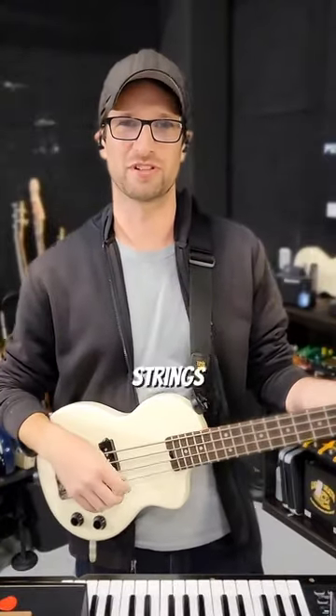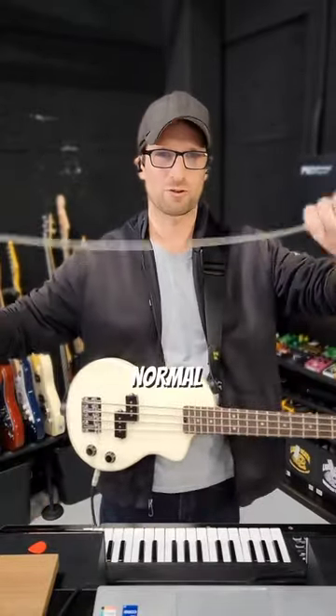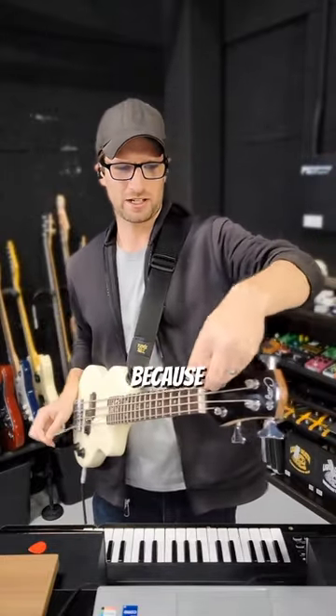The problem I had is trying to get new strings for this bass — which I know in bass world, getting new strings is completely unheard of. With the way these tuning pegs are, you can't just take a normal bass string, cut it down to length, and shove it in the post, because how thick it is makes it too thick to fit in the post. There are no bass strings on the market that are short enough for this bass. Till now.